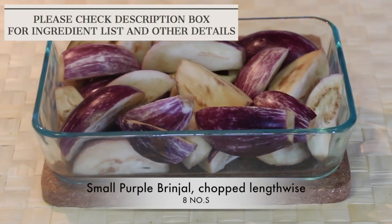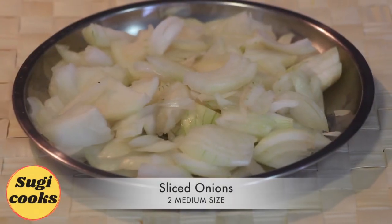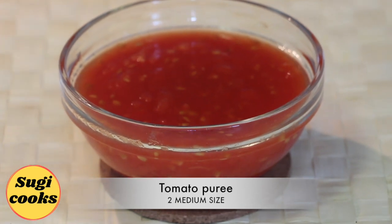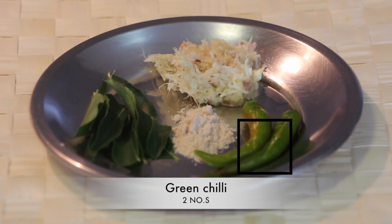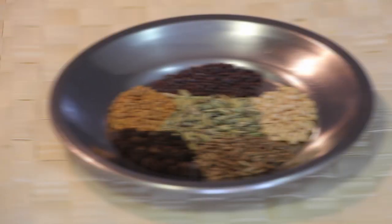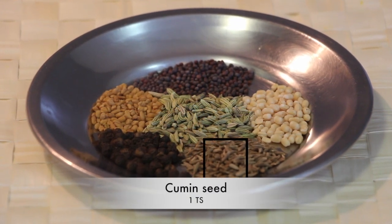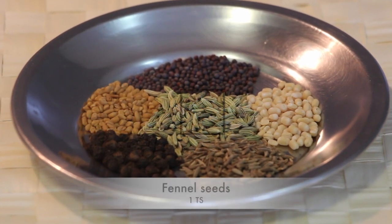To prepare this, I have taken 8 small purple brinjals chopped lengthwise, 2 medium sized onions thinly sliced, tomato puree of 2 medium sized tomatoes, 1 tsp ginger garlic paste, 2 green chillies, few curry leaves, and 1¼ tsp hing. For whole spices: mustard seed, urad dal, cumin seed, whole peppercorns, fenugreek seed and fennel seed.